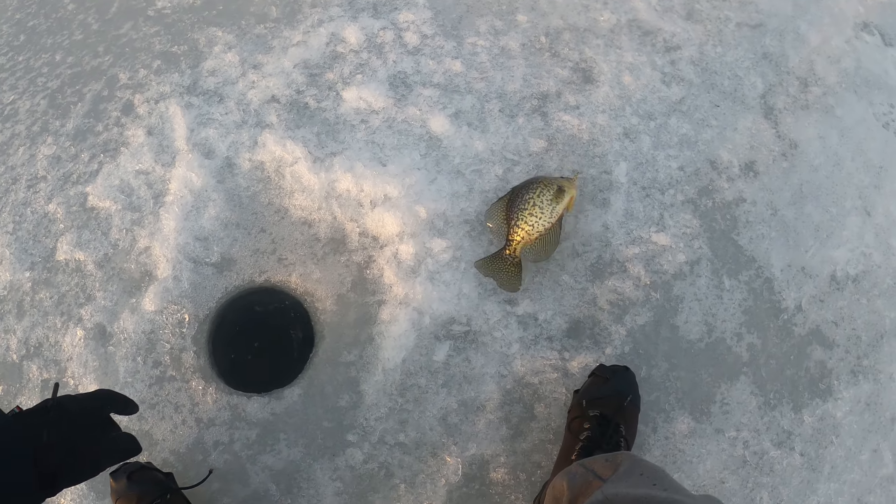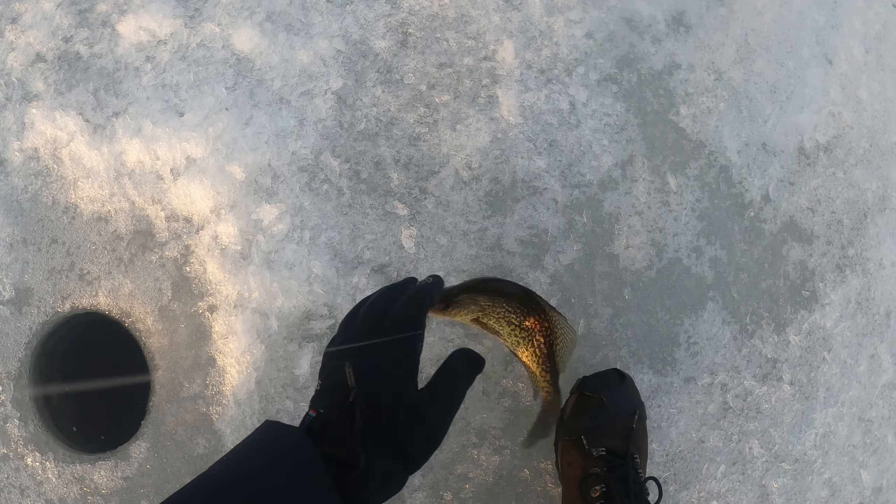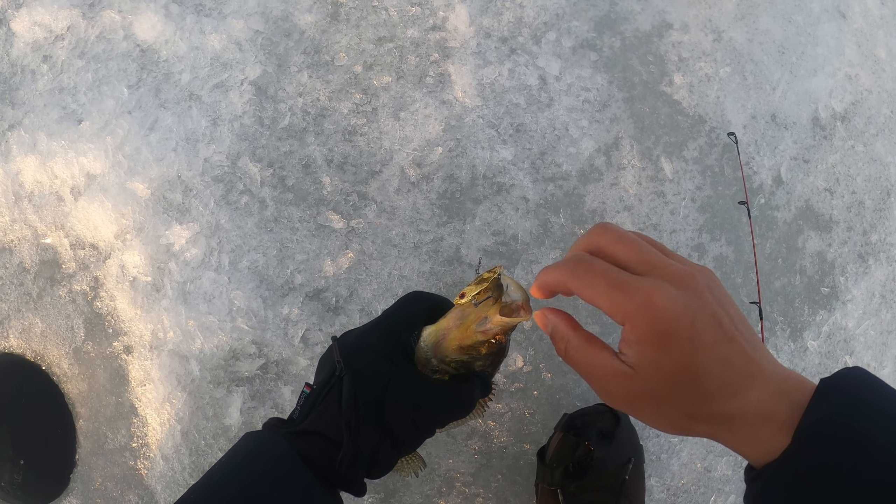This time I got it! Good catch. He finally got the bait.